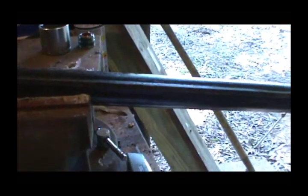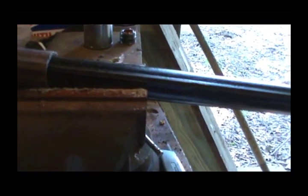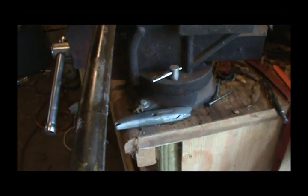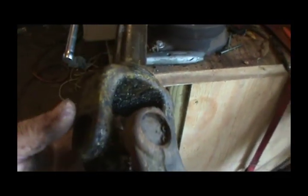One thing I do notice is the way this is supposed to match up — this yoke here is supposed to be even with this yoke — but you can tell these yokes are not aligned. It's only just a little bit out of alignment, so hopefully it won't be too bad vibrating.